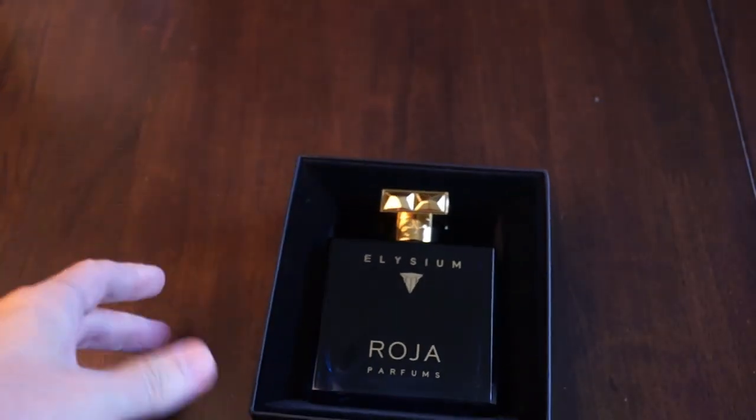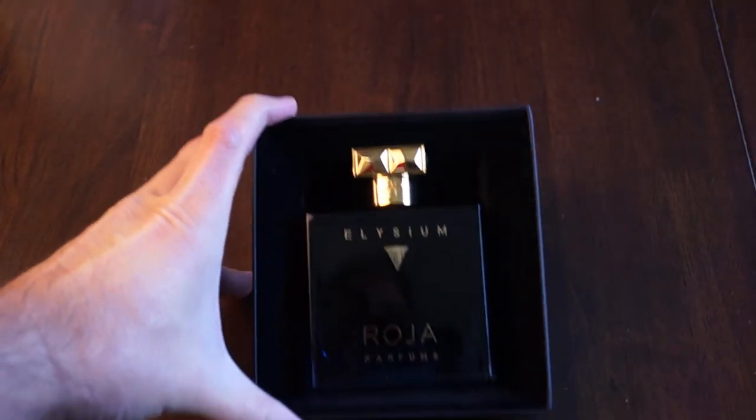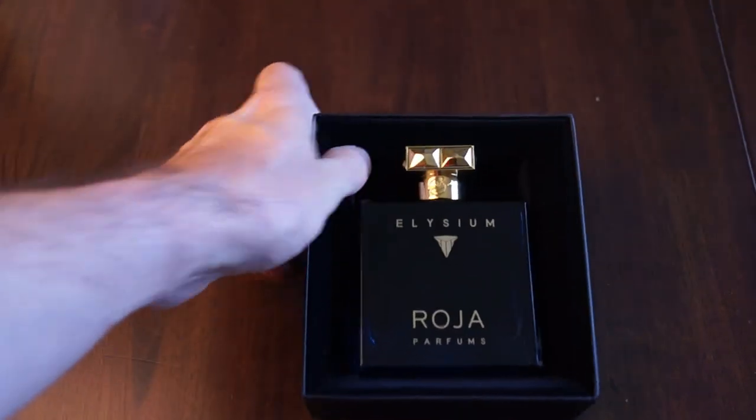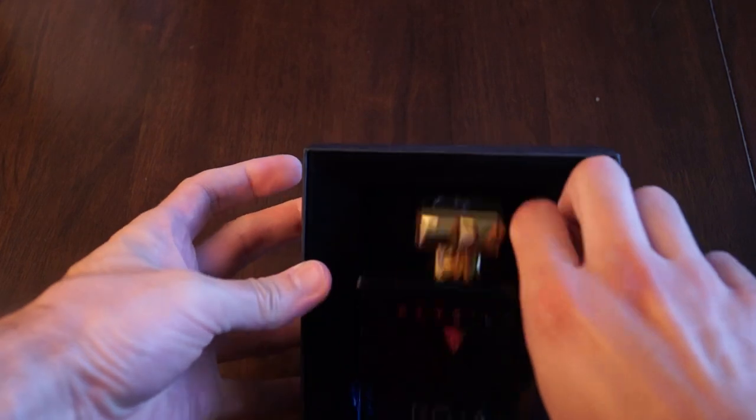So here it is right here. Very simple on the inside — kind of a velvet-like material or felt on the inside. And then here is the bottle.